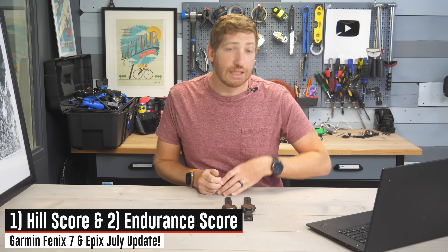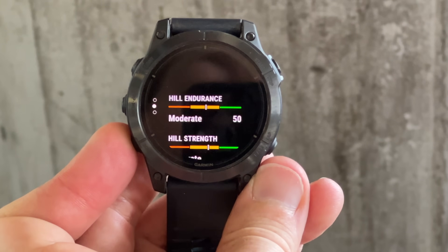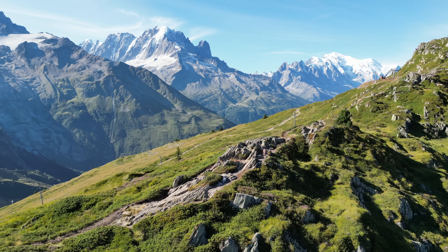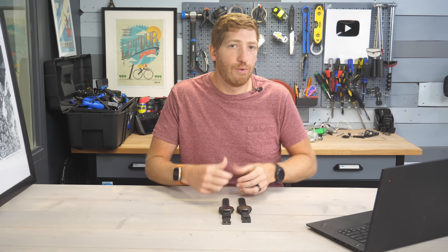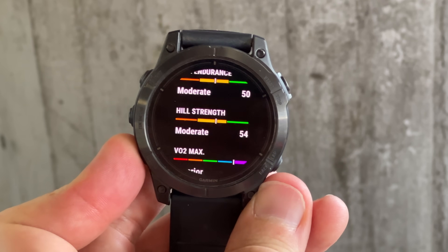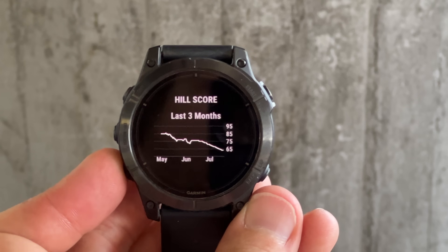The very first big feature is the addition of Endurance Score and Hill Score — so I guess two features. Hill Score is, as the name implies, a score for going up hills, specifically while you're hiking or running or any sort of pedestrian activity. It is not for cycling. The goal is to give you one big score with two different components. The first, Hill Endurance, talks about how long you go up a hill — not really about speed, more about how far you can go. The second, Hill Strength, is really about how fast you can go up that hill. These two components add together and show up right there.